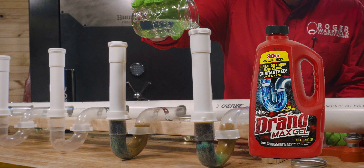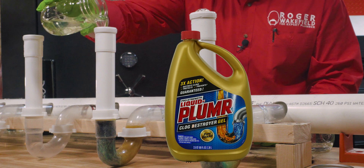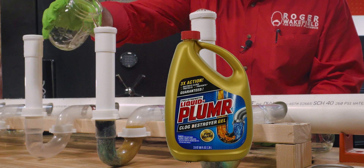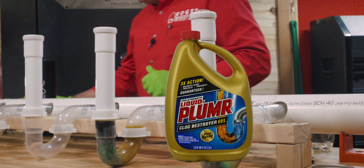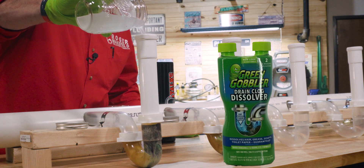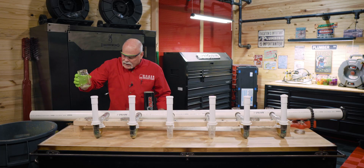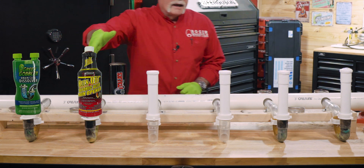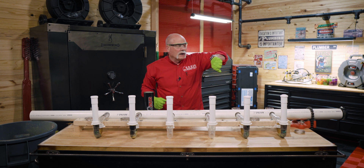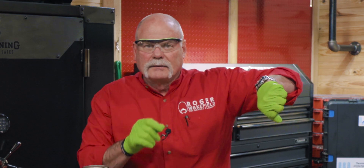So we're going to do eight ounces of drain cleaner — not quite eight because it's to the very top, so I need to remember that. Slow down. Right to the very top and over — there goes the tabletop. Wow, that took every bit of it. So we've got Green Gobbler, Cleanout, Liquid Plumber, and Drano, and we're just going to sit here and watch the clock run.